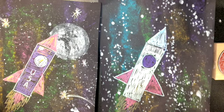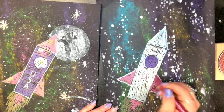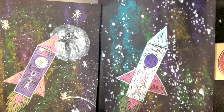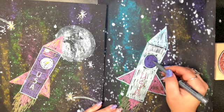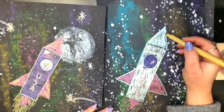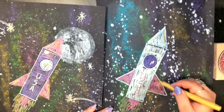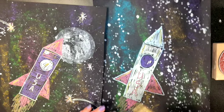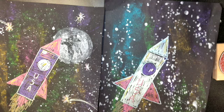Now I can add some decoration — maybe I want to put 'USA' going down the front because it's from the US. I'm going to add some shiny marks on my window like it's glowing, and some lines on my rocket ship to make it look shiny. Maybe you want to add a star or a flag.